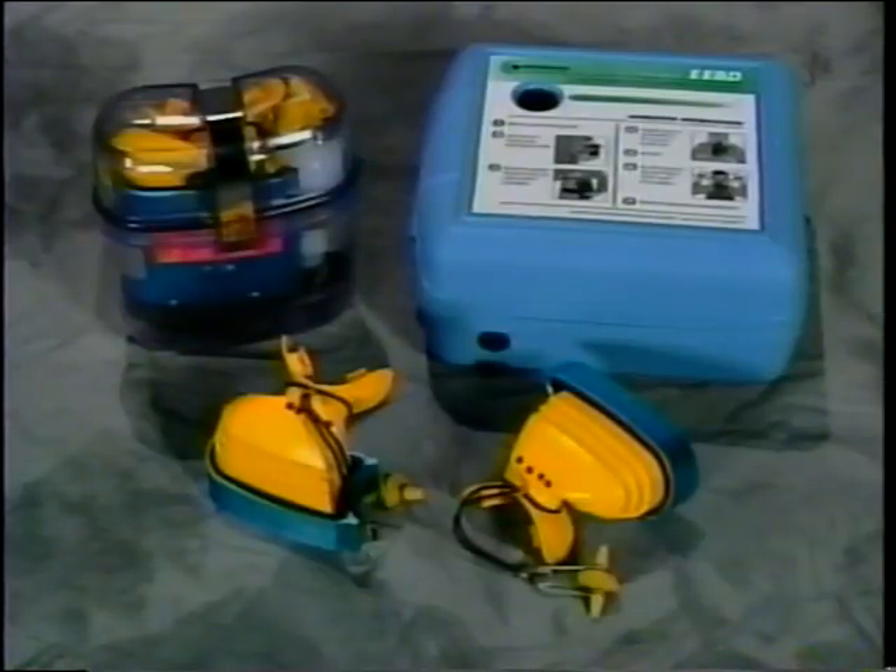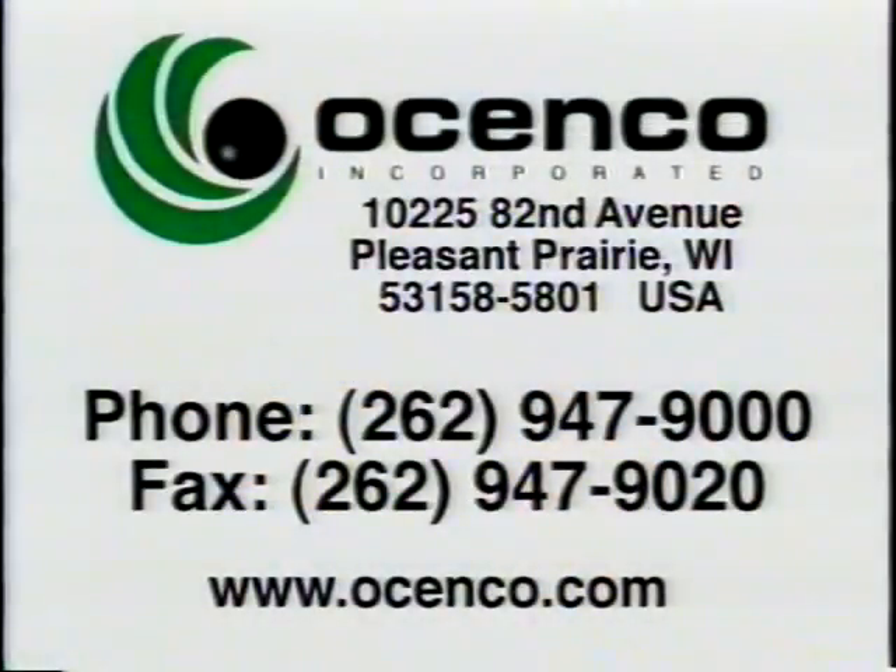The M20 training unit is not equipped with a face shield. The M20 training video, the stowage rack, and the replacement parts for the M20 training unit should be ordered directly from Osinko Incorporated.